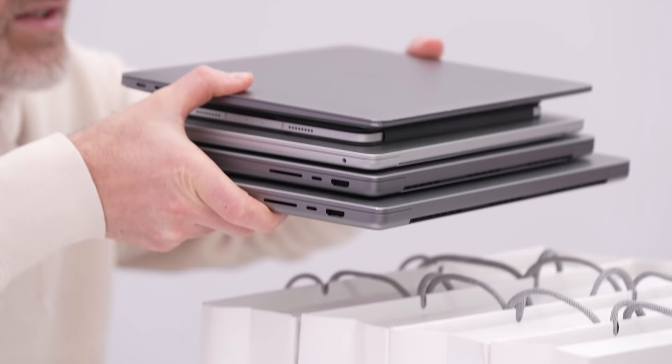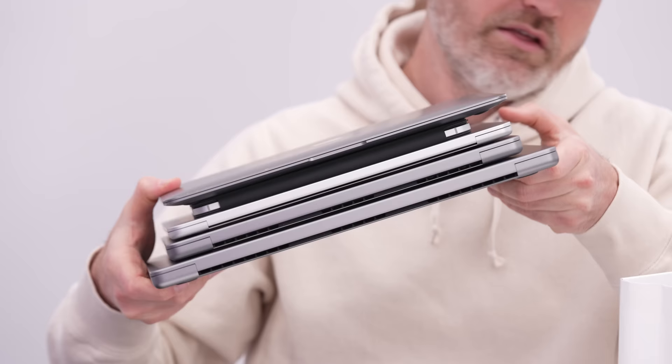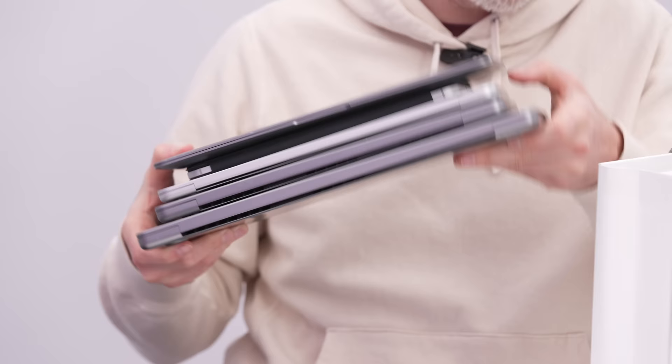Not only will you be able to compare each color of the new 15 inch MacBook Air in this video, but you'll also get to see it next to the 15 inch Pro, the 14 inch Pro, and the 13 inch Air, which is probably the main comparison people want to see. I've also got an 11 inch iPad Pro and a previous generation MacBook Air, so you'll get an idea of the size and portability differences compared to the heavier 15 inch Pro.